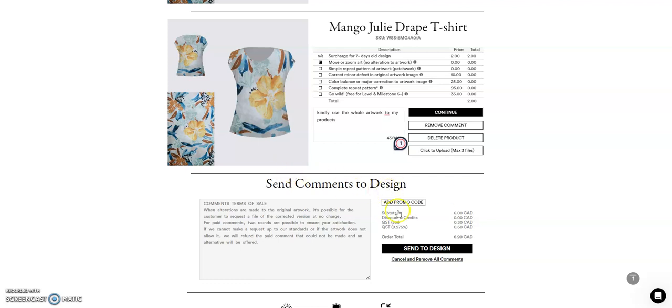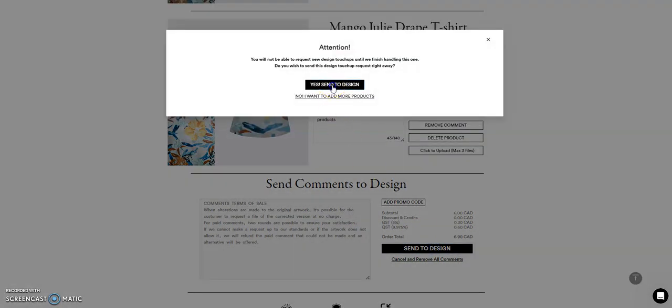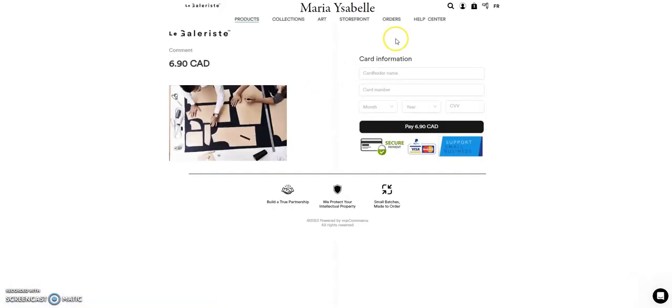Since my products are more than seven days old, I will incur some charges here. If it's sent in less than seven days, it will be completely free. So what you will do is send it to designs — click it here, just send it to designs — and then you will place your card details. Again, if it's less than seven days, it is completely free for minor changes.